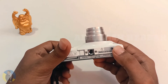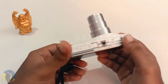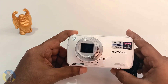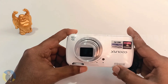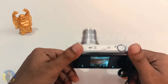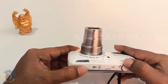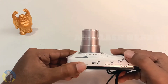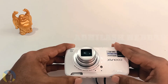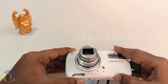Since this camera is powered by Android, it looks like a mobile with a camera. You can download any application, like other camera apps or Gmail. It even has the Play Store. You can share images and videos through applications like ShareIt. It has Wi-Fi as well, so you don't need to worry about that.